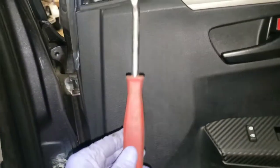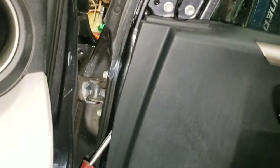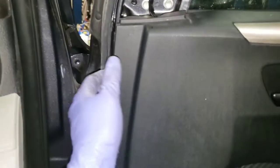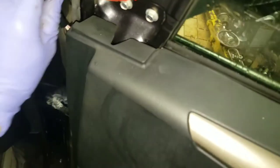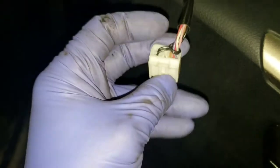To save you some time instead of taking the whole door panel off, if you're able to get a clip removal tool, slip it behind the panel, just pop the top section here in this corner and peel it back, and then you can reach in there to unplug the harness.